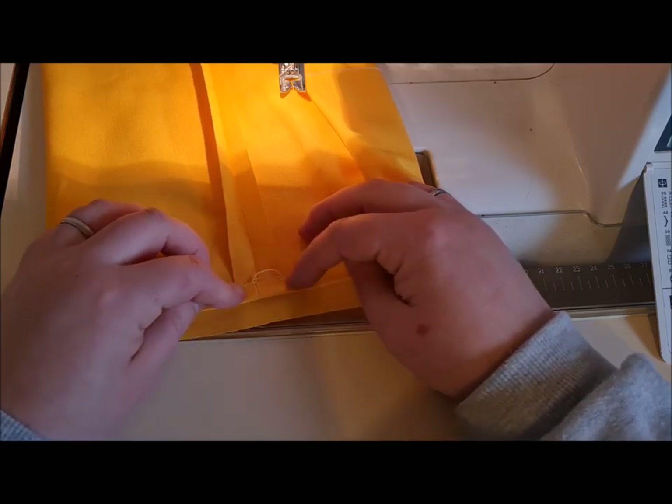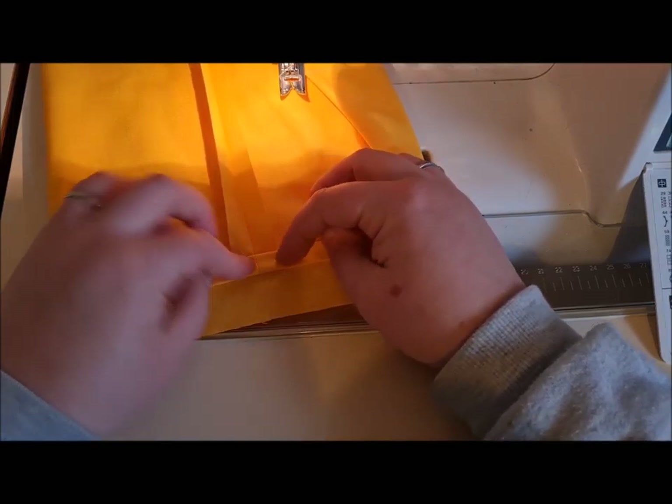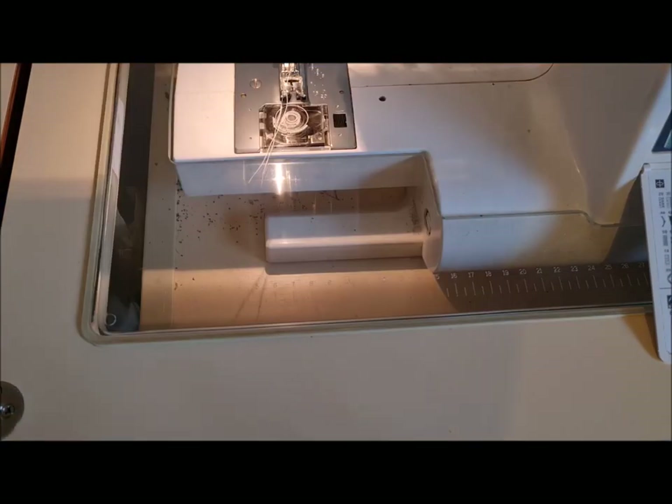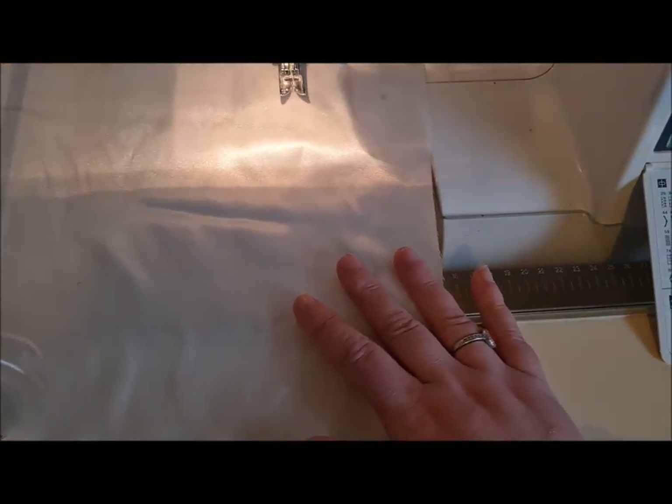When you've done that, what you want to do with the iron is press up one centimeter all the way around and then another centimeter all the way around, because what you're going to do is then pop that in the machine to hem this piece. Now with the satin, we're not making a tube.